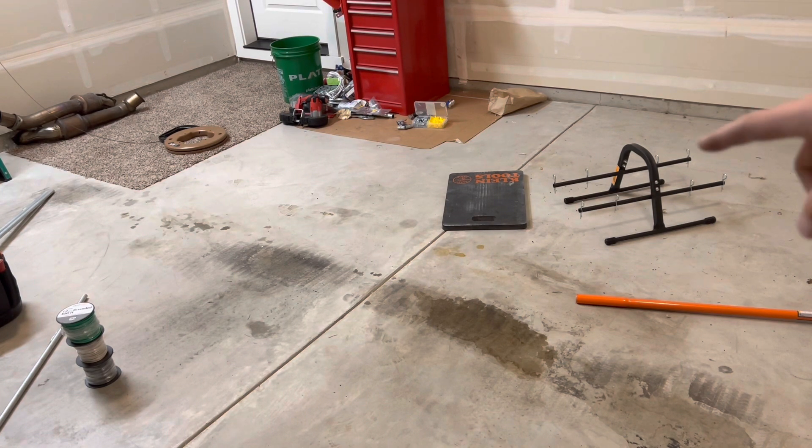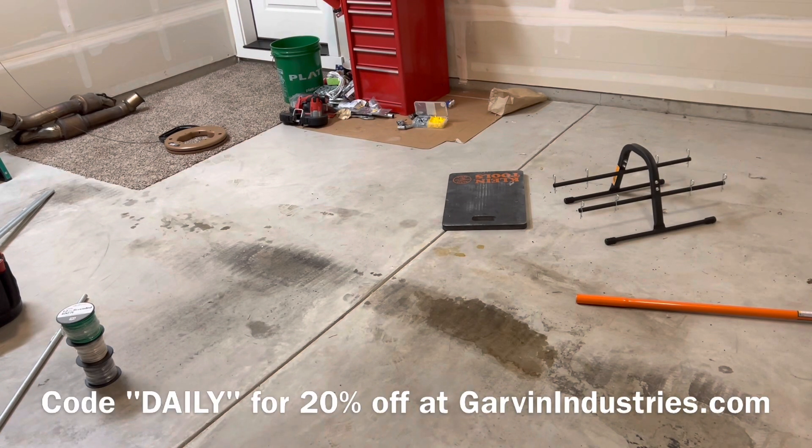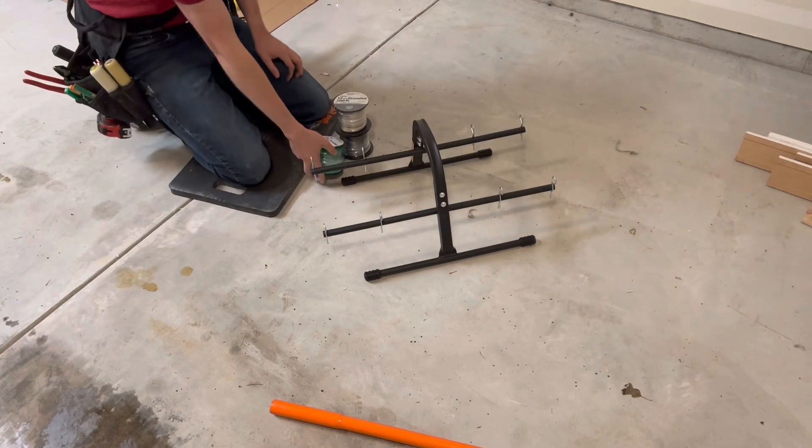If you guys want a wire caddy like this or anything else electrical, make sure to check out garvinindustries.com. Using the code 'daily' you can get 20% off your order. Thanks so much Garvin for sponsoring today's video. Let's go ahead and show you guys how to use this bad boy.